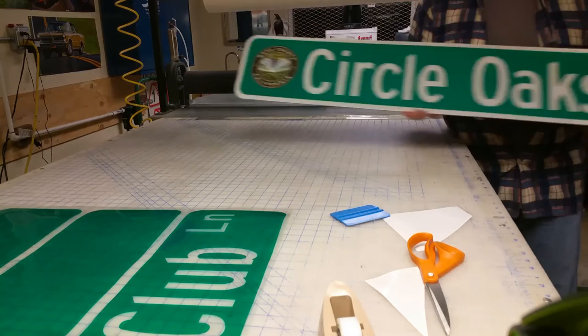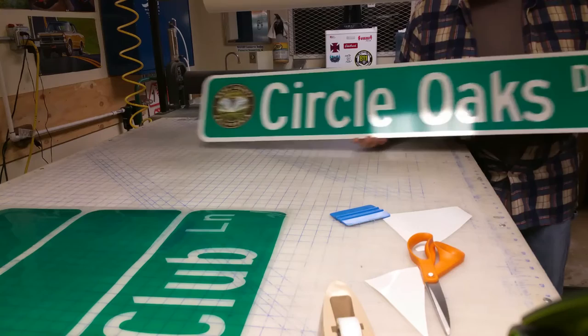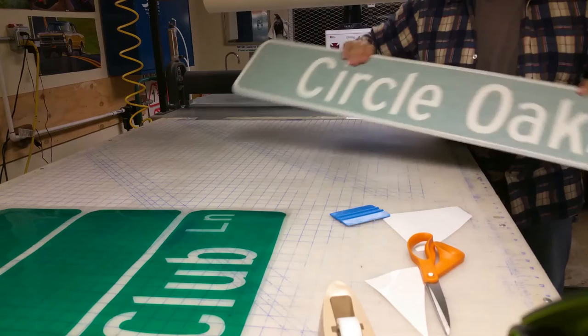This sign will last probably 15 to 20 years before it ever has to be replaced, barring any vandalism or accidents. Then on the other side I'll do the same — peel the transfer tape off and put the county logo in the space.